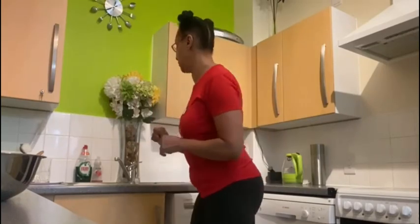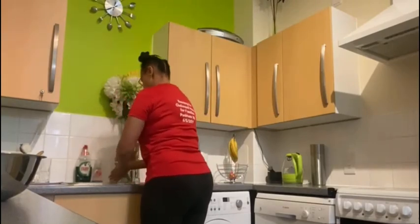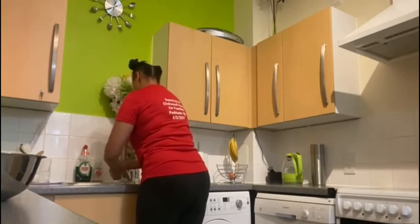Hello everyone, today we're going to make some mooncakes and the first thing we need to do is to wash our hands. So I'm going to wash my hands, make sure they're all nice and clean before we start cooking.